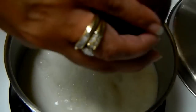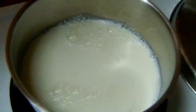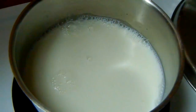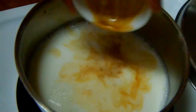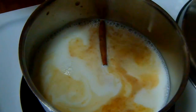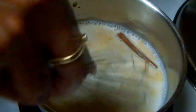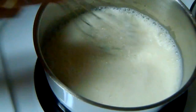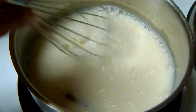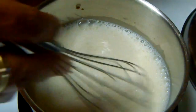In a small saucepan at medium-high heat, we're going to place the milk, the sugar, the vanilla extract, the cinnamon stick, and a little pinch of salt. We're just going to mix this until it's nice and incorporated. You can use more sugar or less sugar, whatever suits your taste.